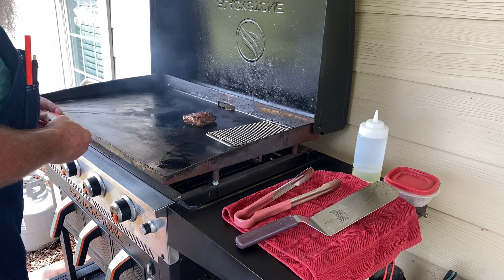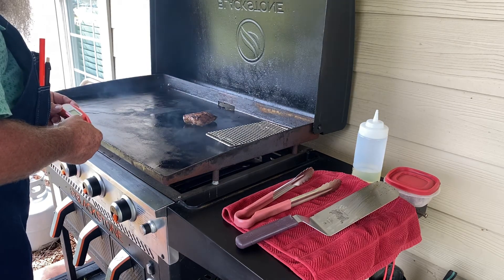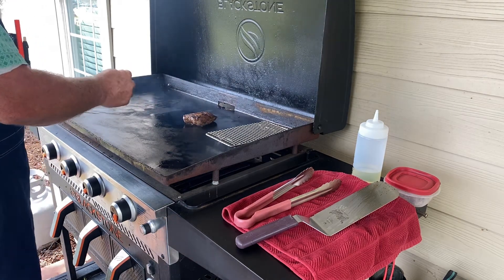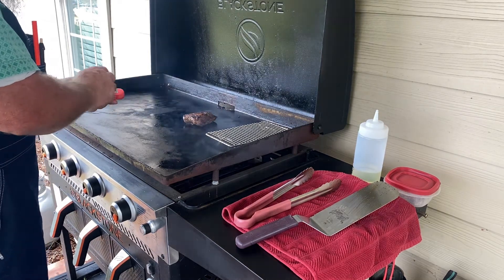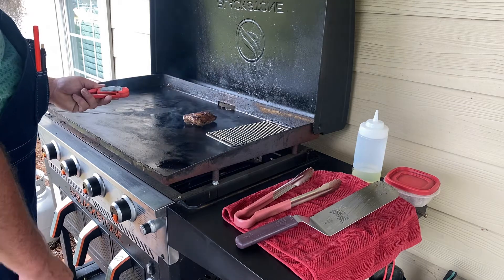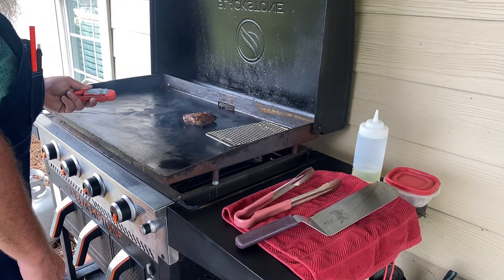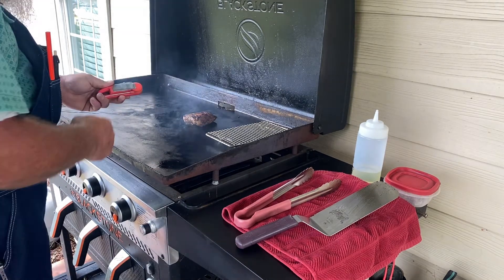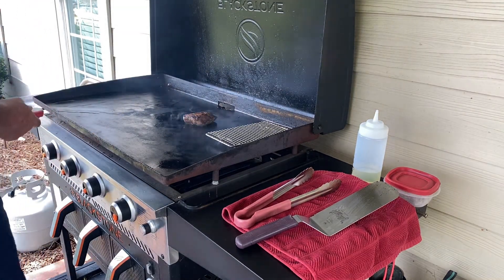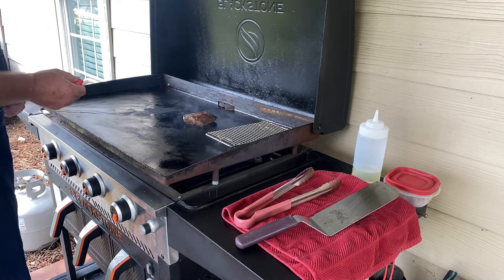I do not buy that high-dollar Thermapen or whatever it is. This here is a Javelin — got it off the old Amazon. I think I've had this about five years, bought several of them. I actually lost the battery cap — I think it's under my stove because I dropped it trying to put a battery in. So, a little duct tape. You know, that'll work it up good. You gotta hillbilly-fy everything. But these things work real good and are very cost effective.